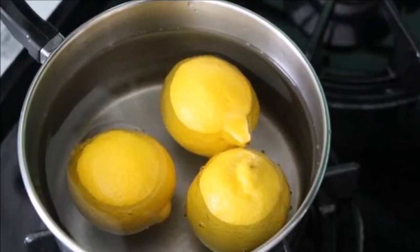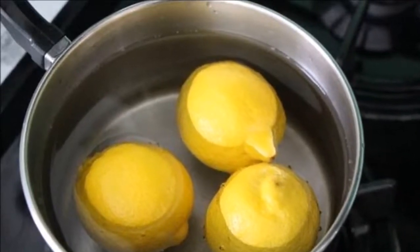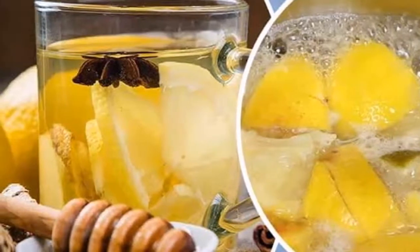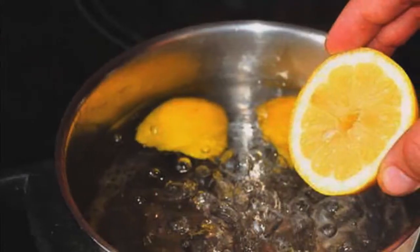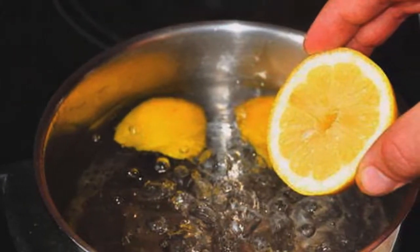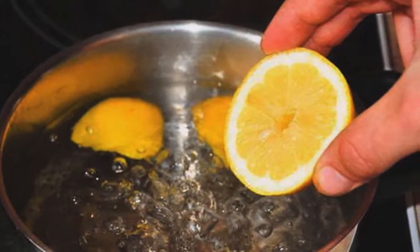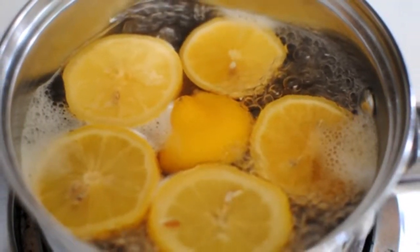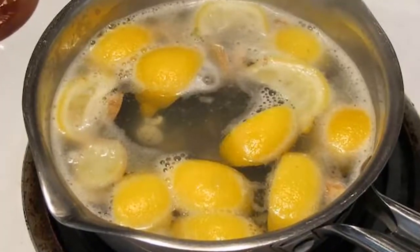This drink has become incredibly popular in recent years, but the way people prepare it is completely wrong. Drinking warm lemon water in the morning on an empty stomach does provide the body with some nutrients, but not using the peel of the fruit means you're missing out. To get the full benefits of lemon, you need to boil them instead of just squeezing them into a glass of water.